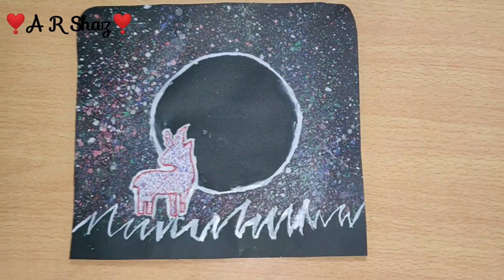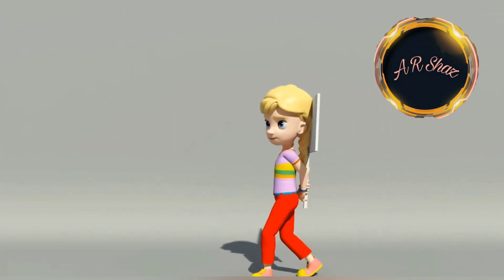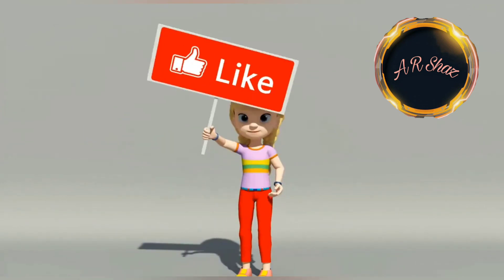We're done with the drawing and it's pretty beautiful. If you enjoyed this video, please subscribe, like, share, and comment. Thanks for watching, see you next time — bye bye!